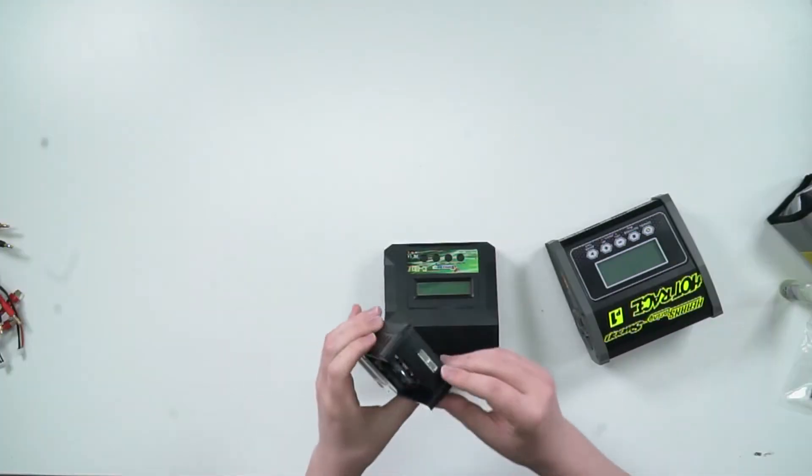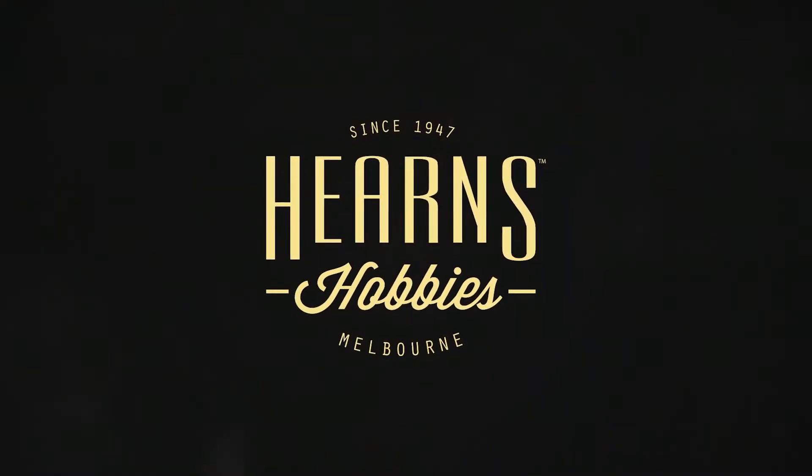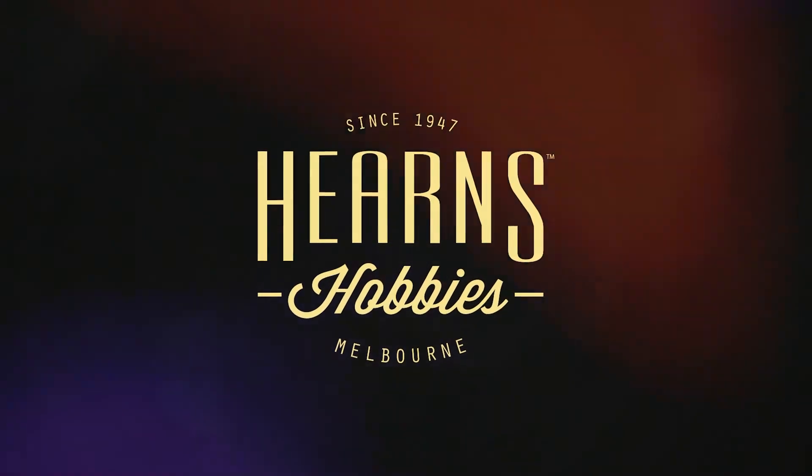That's where you're going to get a storage charge and do all those fancy things you want to do with it. Hi, my name is Jordan from The Hobby Man, and today I'm going to be running through how to select a charger that's right for you.